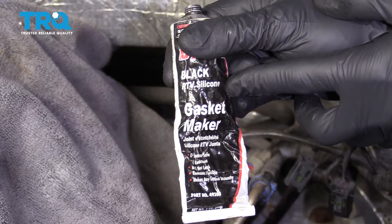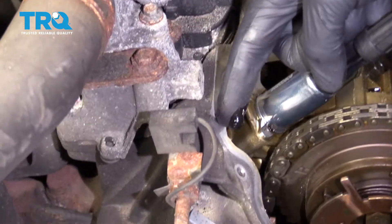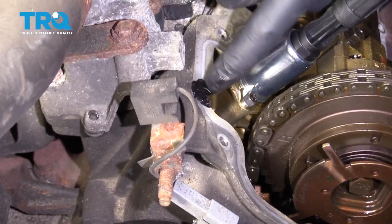Back over at the truck, we want to grab some black RTV gasket maker. Just get a little bit of that on our finger and go along those two areas that we cleaned up. You want to make sure that you fill in the cracked area — that way you'll have a nice seal when we put our gasket and valve cover on.